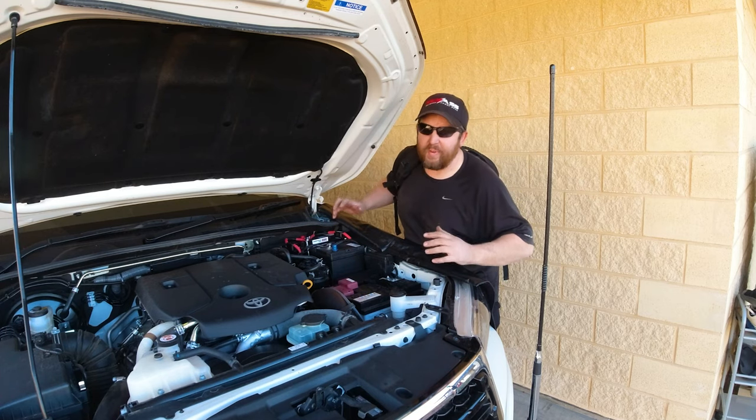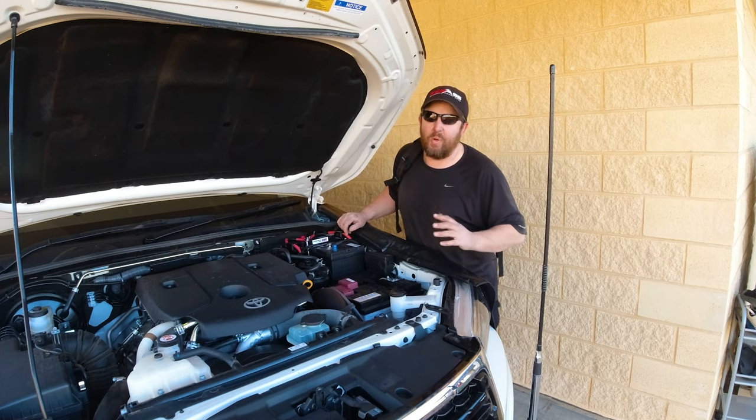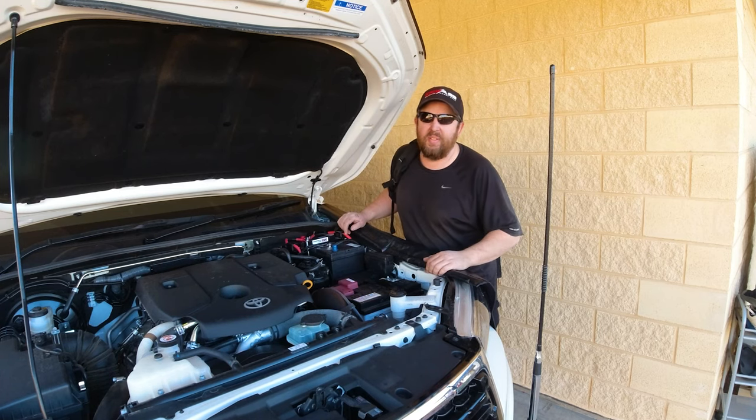Unfortunately I'm running late for my anniversary dinner, so I'd better hurry up and get ready for that. We'll continue this video in two weeks' time. I've got the camper trailer video next week, so I'll catch you guys then.